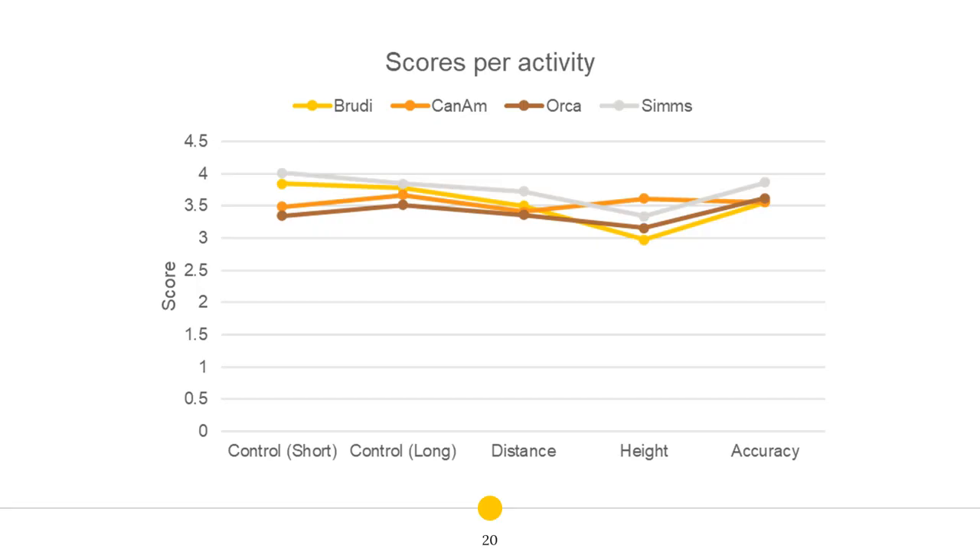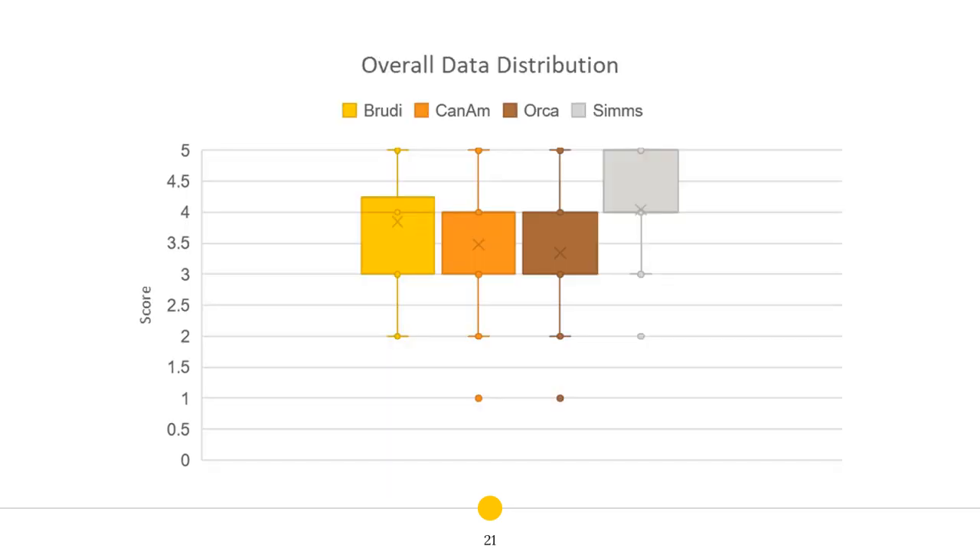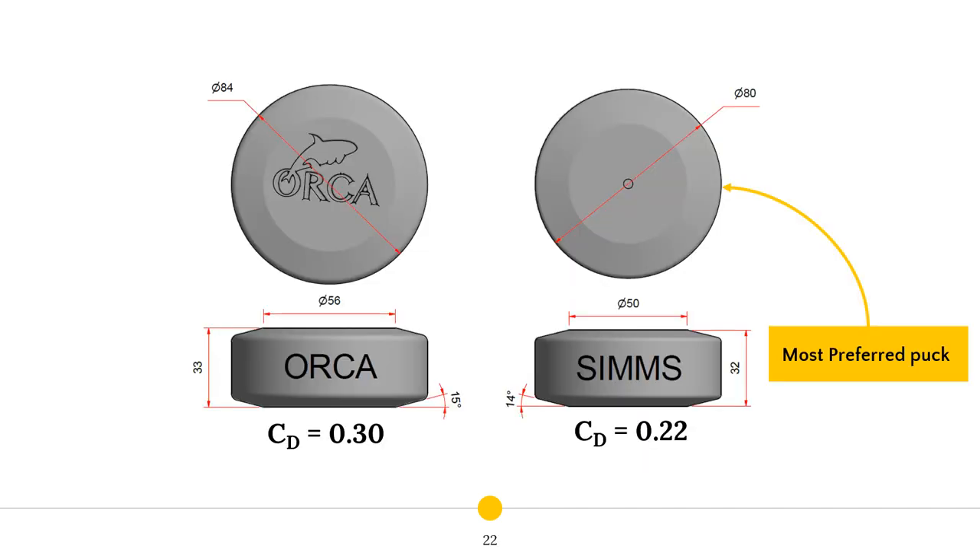The outcome of the puck preference experiment was a relative performance ranking of the four selected pucks. The next step was to send two of these pucks into the wind tunnel and to set up CFD simulations to try and quantitatively explain the results of the qualitative preference tests. The results obtained in the wind tunnel and the CFD confirmed my assumption that the players preferred a puck with a lower drag coefficient. Having identified the main focus of this optimization as a drag reduction study of a bluff body at free stream conditions, I was able to search for inspiration on how to approach this very interesting case.